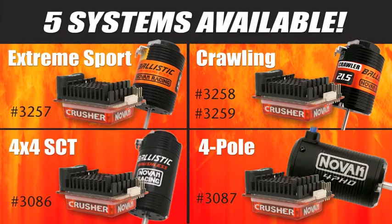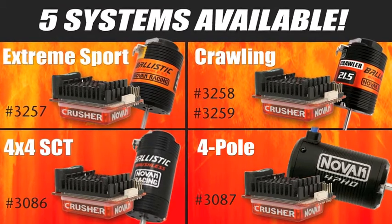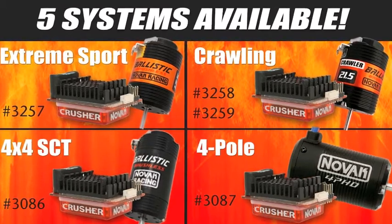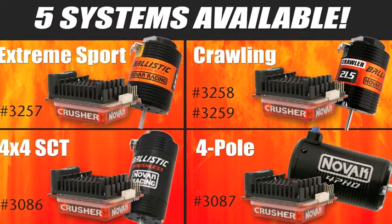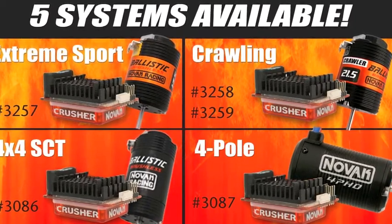Hi everyone, Charlie from NOVAC here. We're going to take a few minutes to talk to you about the all-new Crusher systems that we have to offer. We offer five different brushless systems. You get your choice of five different motors: two rock-crawling motors, one four-pole motor, one 550 motor, and one 540 standard motor as well.